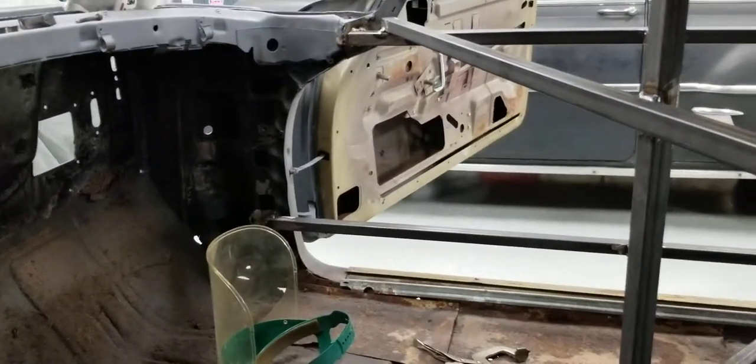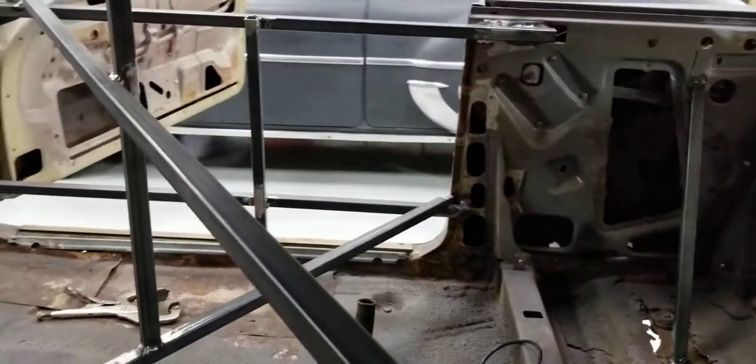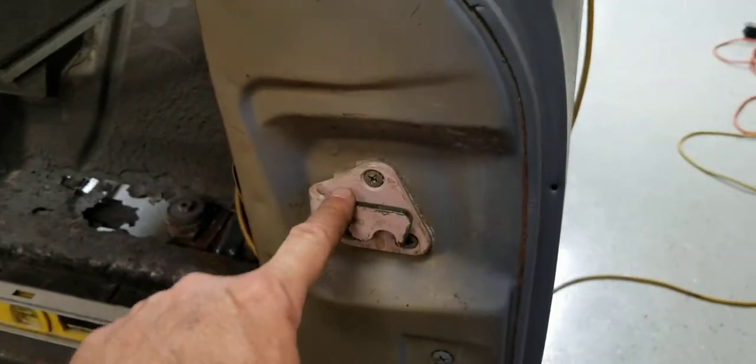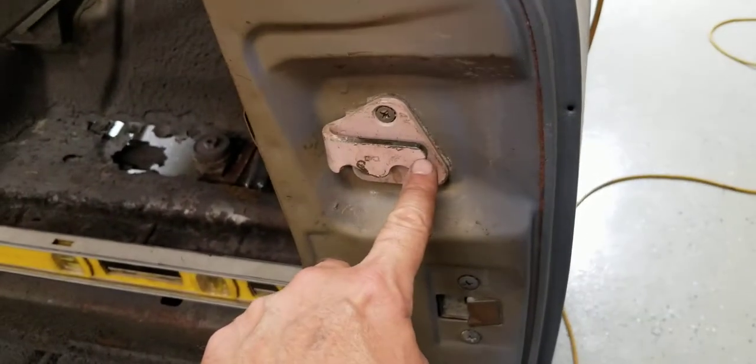We had a pretty good day today. Everything went really well. As far as the work that we completed, we had a lot of jacking and straightening to do. The passenger's door opened and shut just great — just excellent. The driver's door gave us all kinds of problems. We did find out that the striker plate on the original car was really worn down, probably a good eighth of an inch off the top.